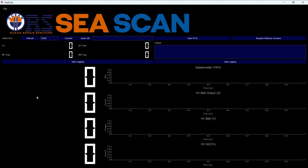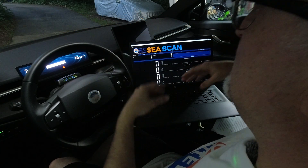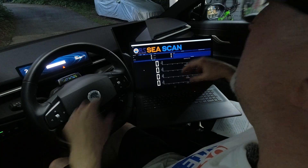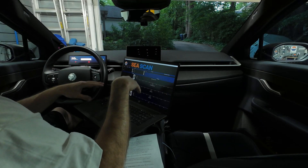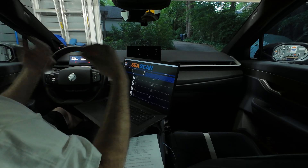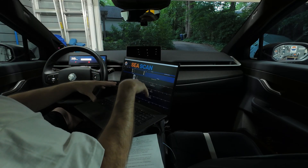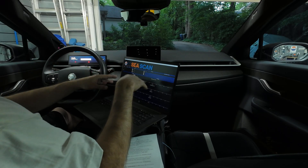ORS C-Scan. This diagnostic software is not connected to the internet — it is self-contained on the laptop and directly connected to the car via the OBD-II port, so there's no internet involved. Another positive thing is that once installed on this laptop, I can use it on other Oceans. It's not restricted to a single VIN — as long as it's the same laptop and adapter, I can move it to a different car and do the diagnostics.